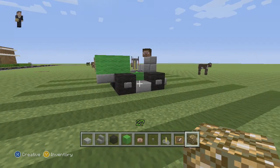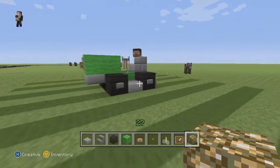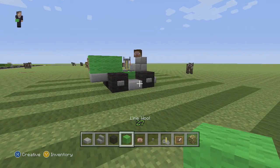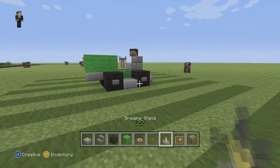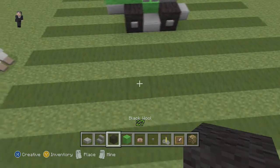Hi guys, it's Riley from Rocket Zero and welcome to another vehicle tutorial. Let's get started. What we need: some stone slab, some stone brick stairs, some black wool, some lime wool, Steve's head, a button, a brewing stand, an item frame, and a glowstone block.